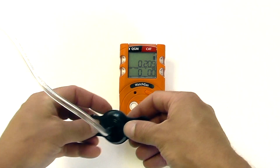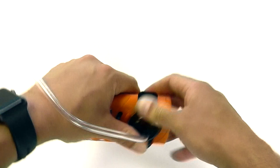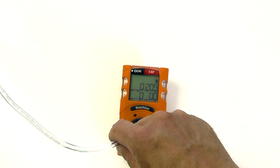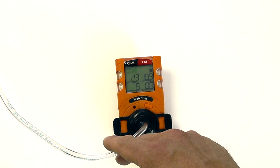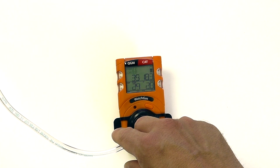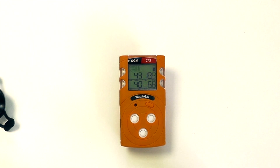We can now demonstrate an alarm by adding some gas to the end of the unit using the integrated calibration adapter. By applying some gas on the end of the unit, we should see relatively quickly that the unit enters a high alarm state, giving us instantaneous readings of the gas level on the screen. If we then remove the gas and allow it to clear out, this will return to ambient levels.